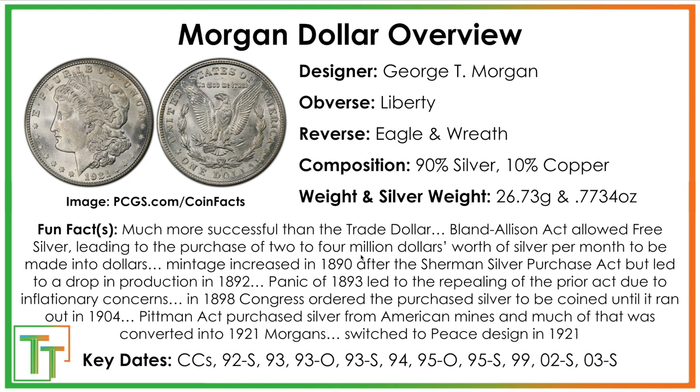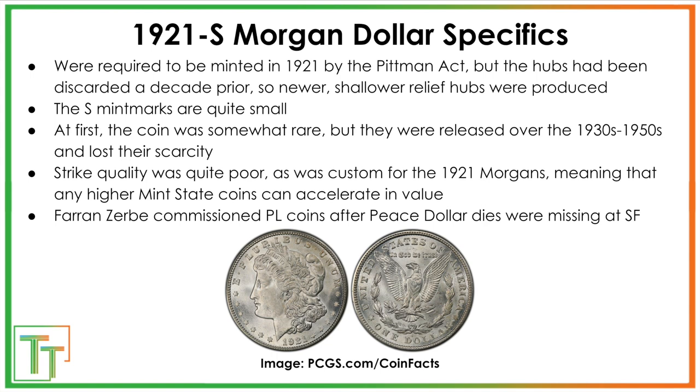1921 is the last year that the Morgan dollar was produced. They were made from 1878 to 1904, partly to add inflation to a deflationary economy and to support silver interests. Those interests were supported again in 1921 after World War I. Legislation called the Pittman Act required the government to purchase hundreds of millions of ounces of silver and coin them into new silver coins. Over 250 million coins were sent to Great Britain to fulfill currency promises, but a lot of the 1921 Morgans were coined out of other Morgan dollars that had been melted just to be recoined — a somewhat silly and bureaucratic outcome.